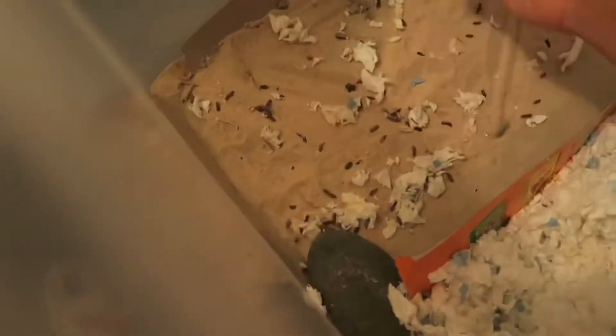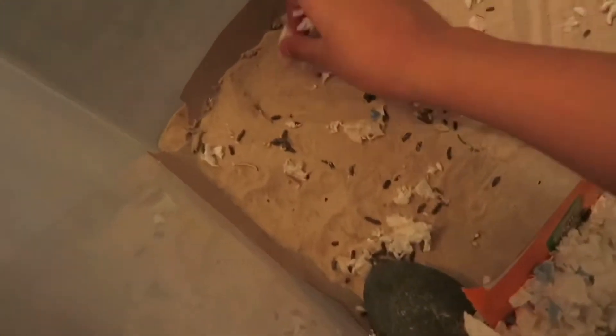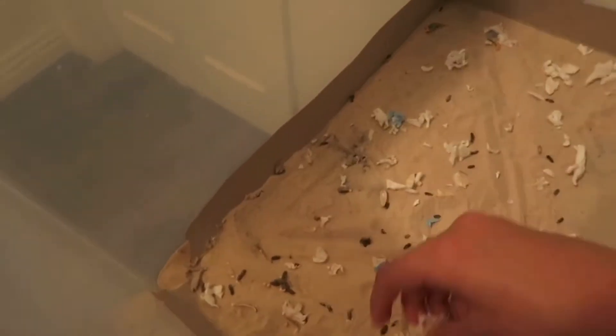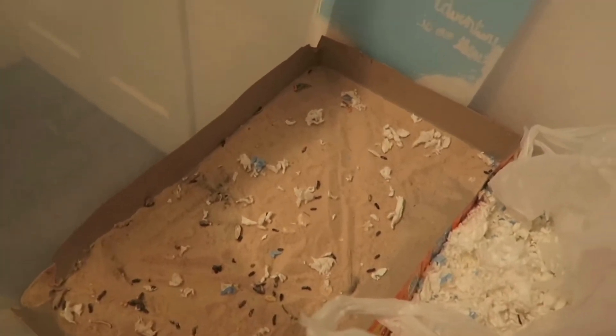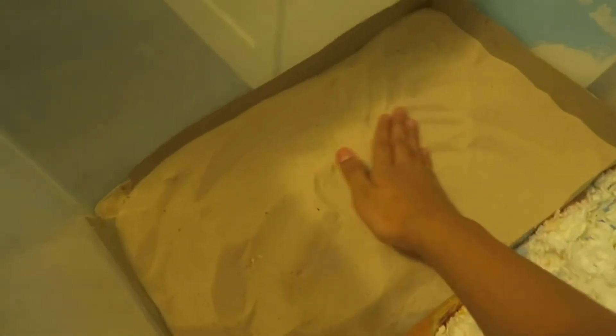After I take out everything in his cage and check on him, I go ahead and get all the big chunks of bedding out of the sand bath. All nice and clean! After I've cleaned it out and put it in the bag, I refill it with some sand.